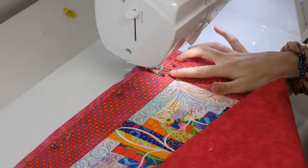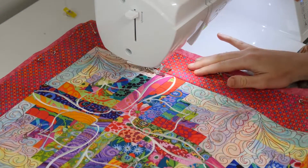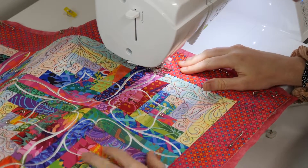Move over to your sewing machine to begin the stitching in the ditch process. When stitching in the ditch, you do not need to sew every seam. We chose to stitch each of the border seams as well as the middle seam.